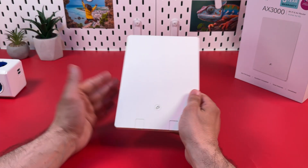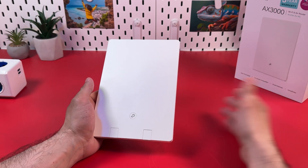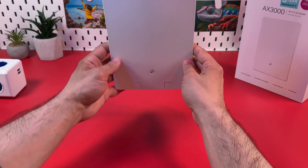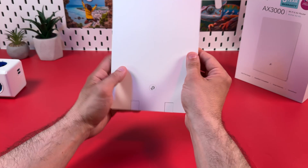First, why did they name it Air Router? Don't let this 'Air' word confuse you because this is just a marketing name. They call it Air for its compactness, for cool minimalistic design, and because you can hang it vertically on the wall or horizontally on the ceiling.